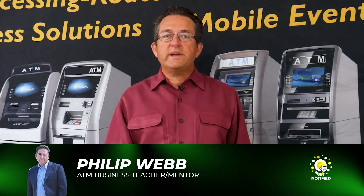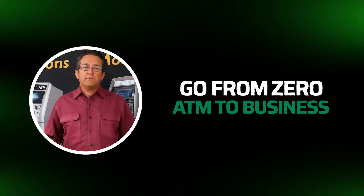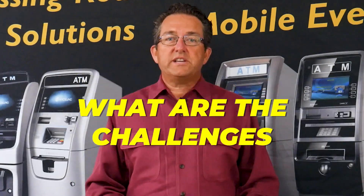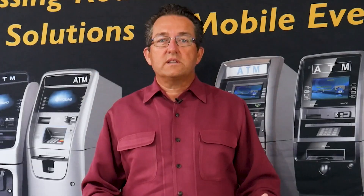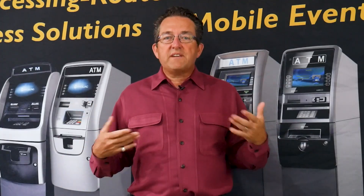I'm Phil from the ATM Mastermind Group page and we help hundreds of aspiring ATM business owners go from zero ATMs to ATM Business Pro in as little as 30 days. So what does it look like to get to 10 ATMs? What kind of challenges are you going to face? Can I get to 20? I'm going to cover it with five points.